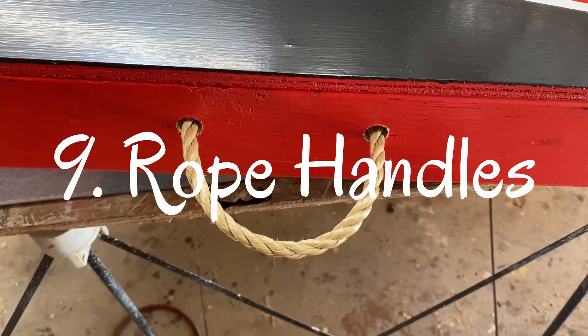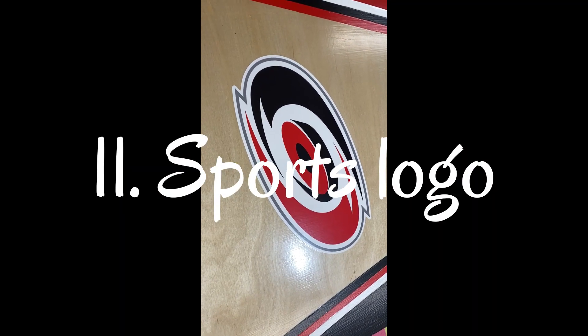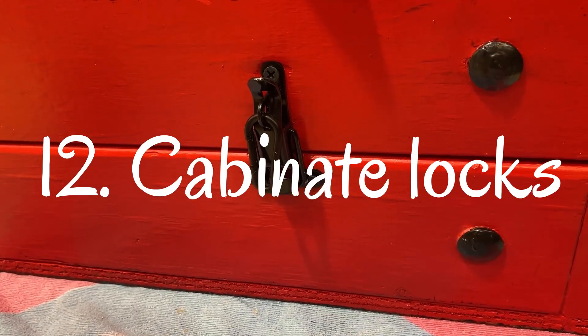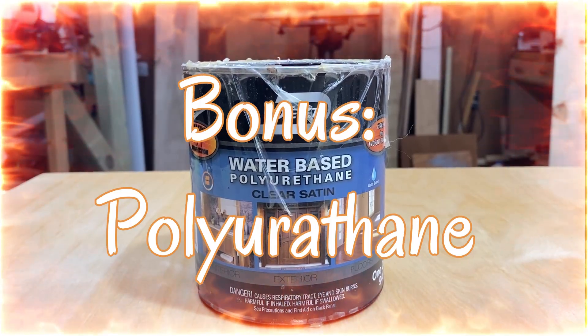Rope handles for easy carry. Color-matched cornhole bags. Decal of a sports team or organization. Cabinet locks for easy storage of the boards and the bags.